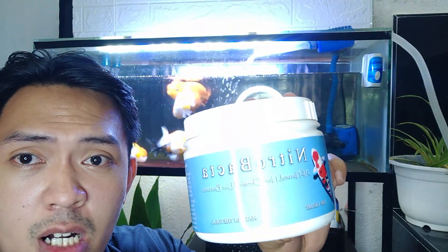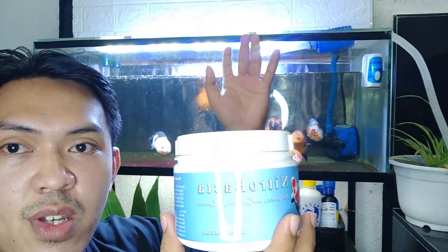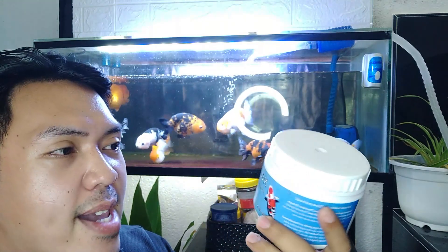I also use a product called Nitrobacta to help cycle my tank effectively. I started using it when I kept koi. What it does is it adds beneficial bacteria — the nitrifying bacteria — directly to your tank, so that the tank cycles faster and you can start enjoying your fish tank sooner.